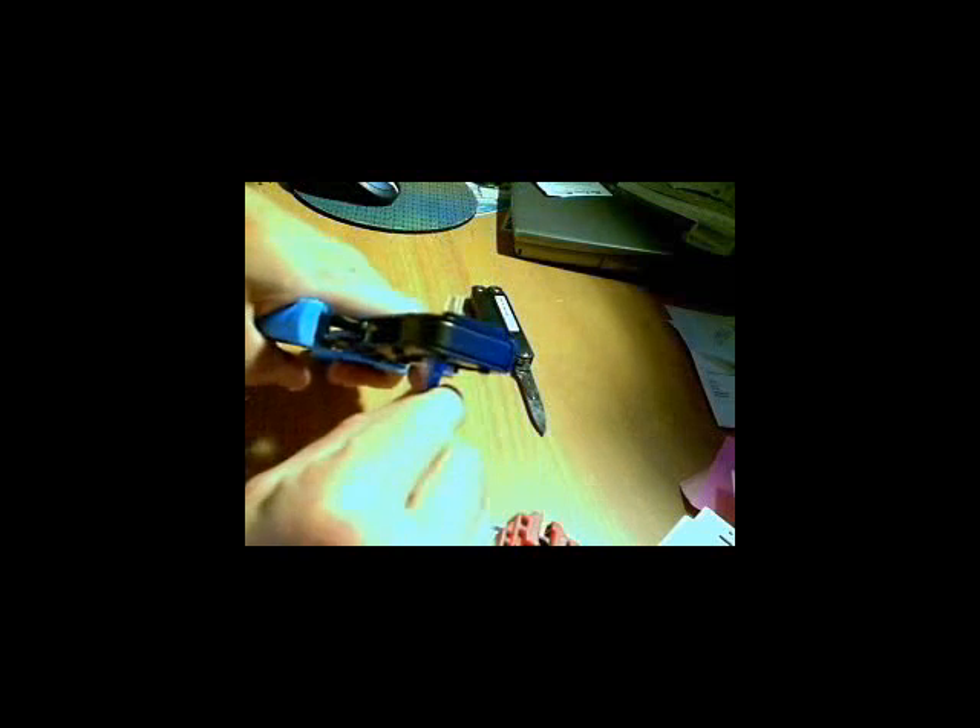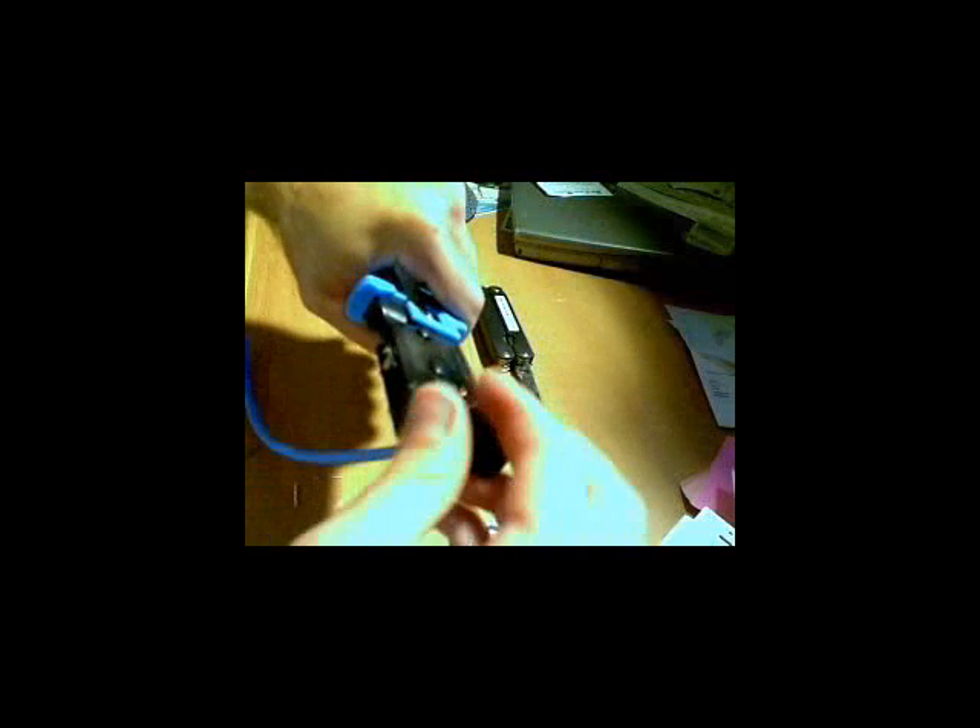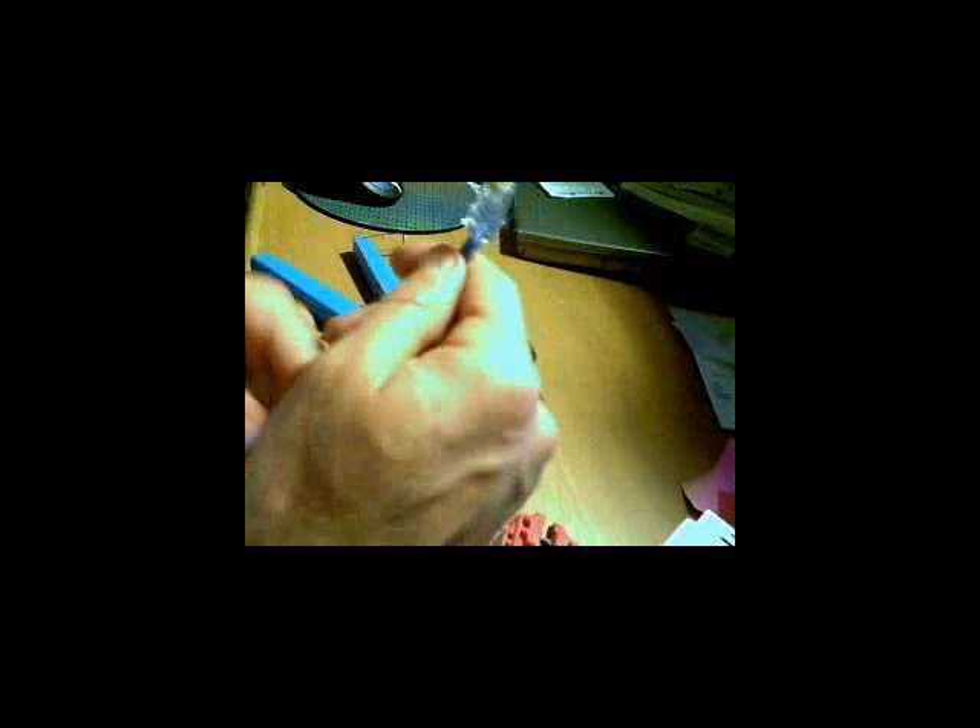Feed in your connector and give it a good solid crimp. The wires should pop off; if they don't, just wiggle them back and forth a bit. And then your connector is done. Again, check your colors — make sure they're aligned right. Make sure you've got all the excess off of there. And that's it.